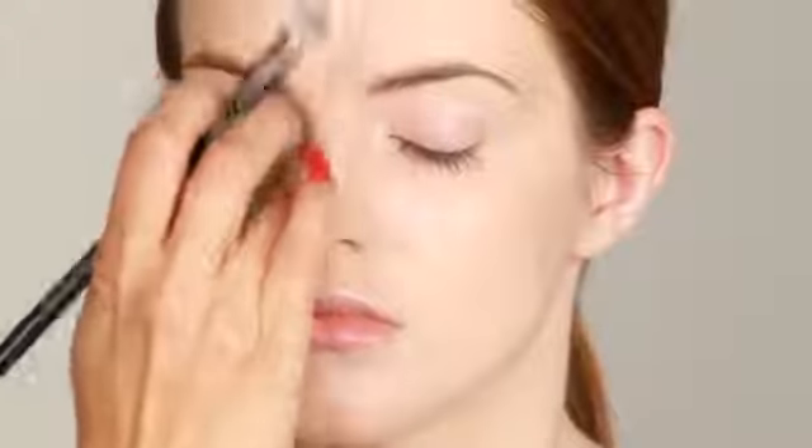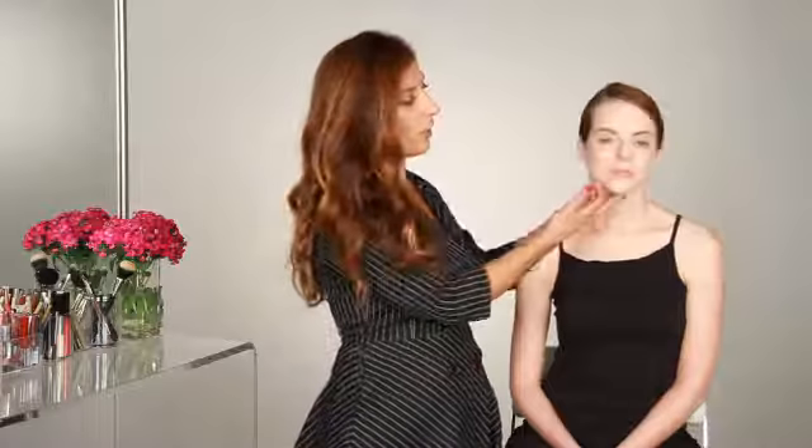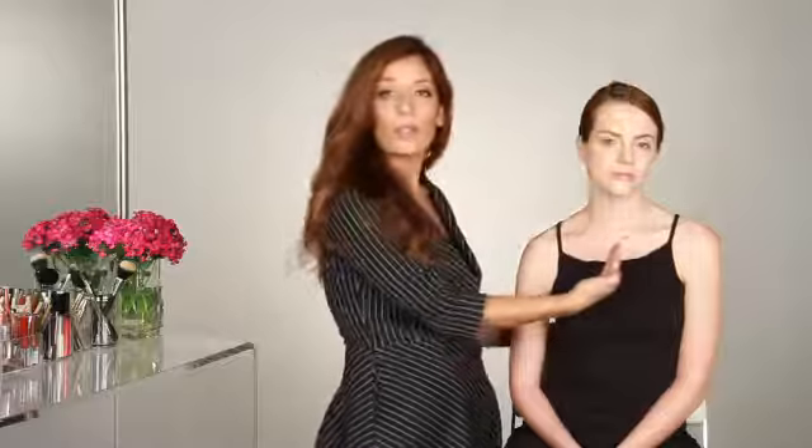Another quick tip if you're trying to take focus away from the nose is really playing up a lip color or really playing up the eyes to draw attention away from the nose. One final tip is instead of parting your hair straight down the middle of the face, you want to have a side part like Colleen to really take away any harsh line going straight down the middle — that's really going to put emphasis on your nose.